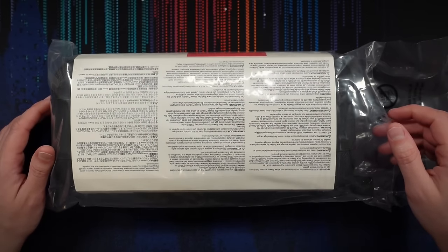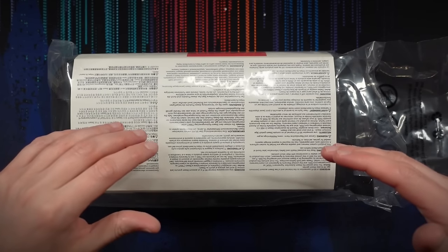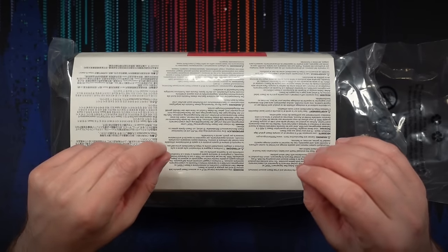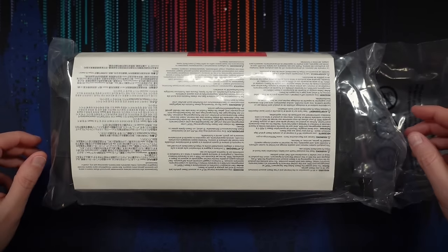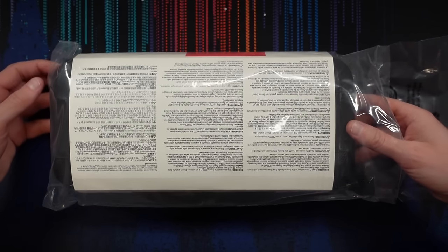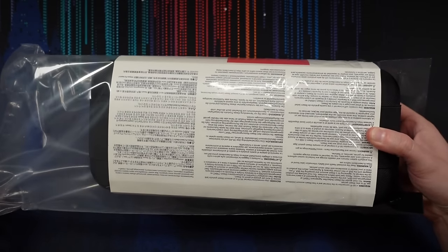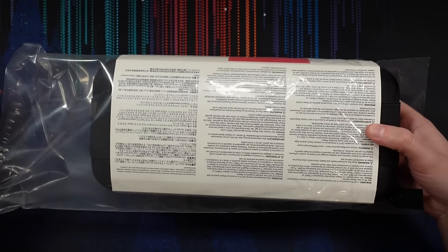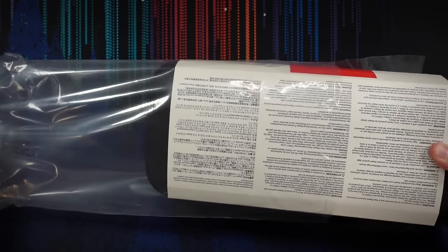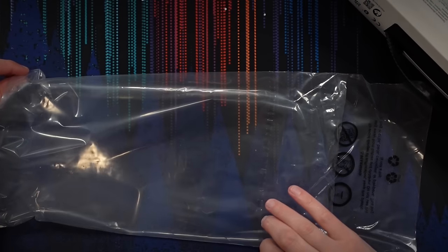By the way, if you guys are looking for another Steam Deck OLED edition unboxing video, ASMR style, that is really well done and super tingly with excellent sound quality, check out the video from Catplant ASMR — a long-time ASMRtist and friend of the channel. I was watching her video just the other night and it was really well done, with some really nice sounds.